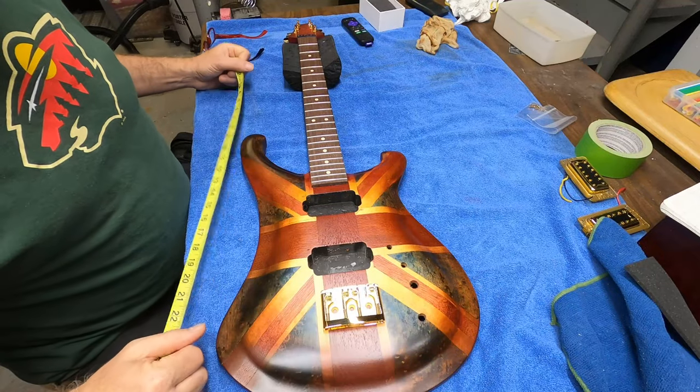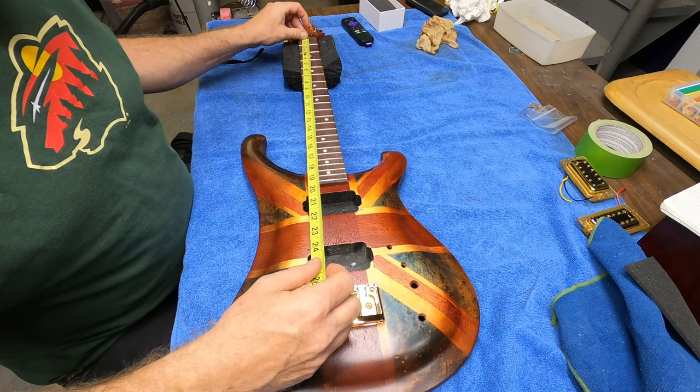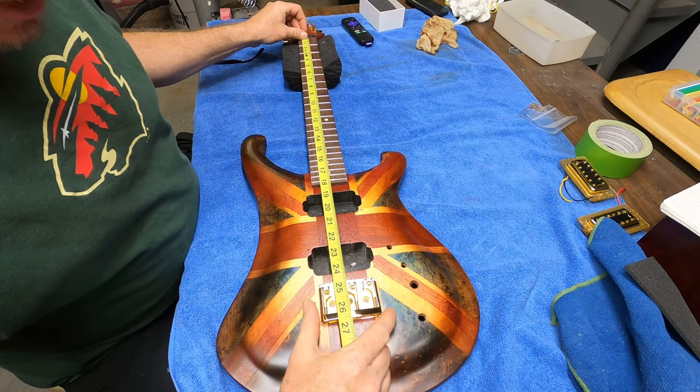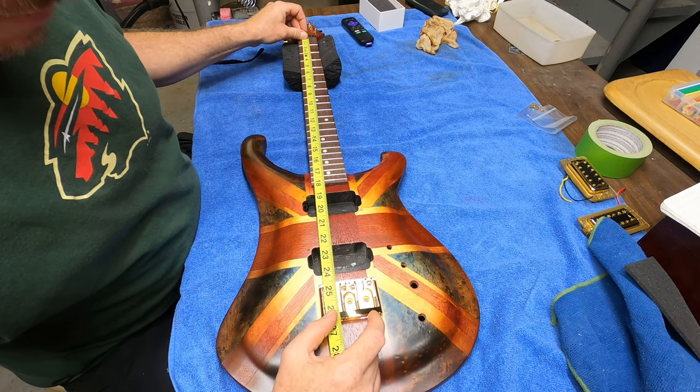I'll show very quickly just how I set this up. This is a 24 and three-quarter inch neck, so from the nut to the front of the saddle — where the saddle will come to — should be 24 and three-quarters.